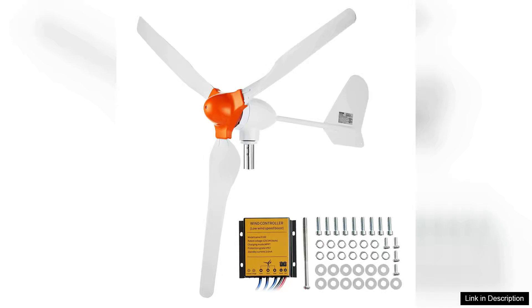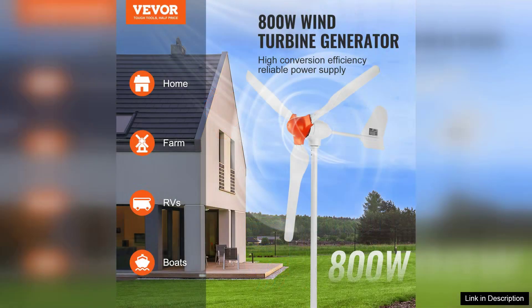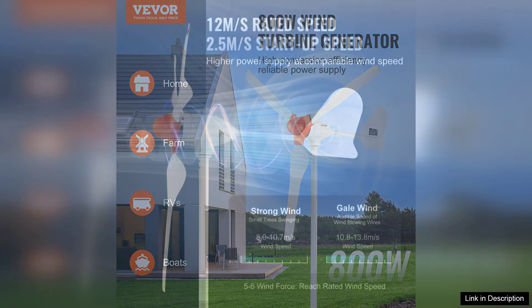The Weber 800 Rewind Turbine Generator is an impressive addition to any renewable energy setup. Designed with efficiency and durability in mind, this 800W wind turbine kit features a robust three-blade design that captures wind energy effectively, even in moderate breezes.